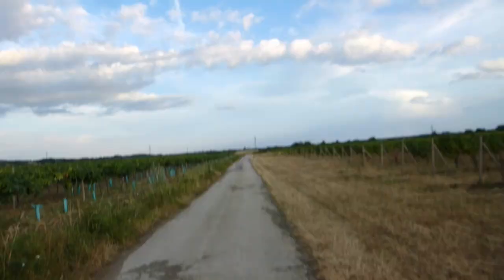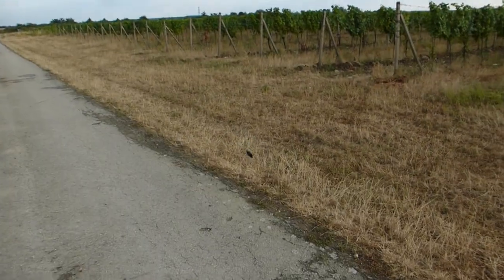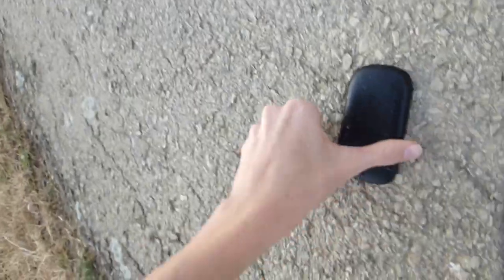For the next test I will do the plane rock thing, where he throws the phone up in the air. Three, two, one. Oh crap. There's a micro SD card in there — one gigabyte. I am keeping that.